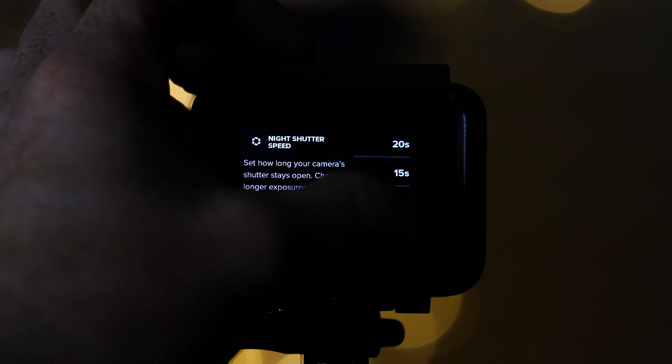For your shutter speed, you will probably want to set it starting at 10 seconds. But this is something you will have to experiment with because it depends on your lighting situation.